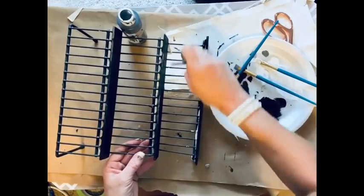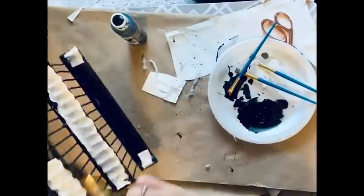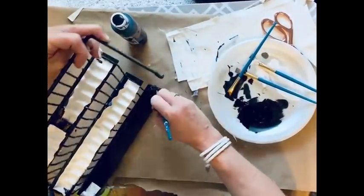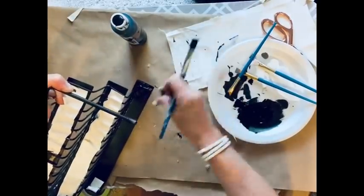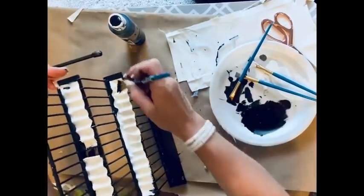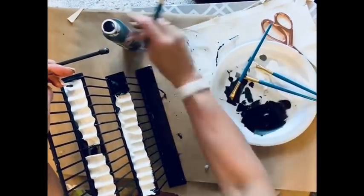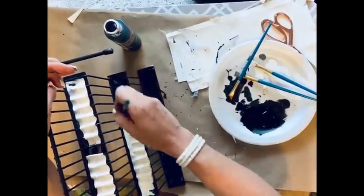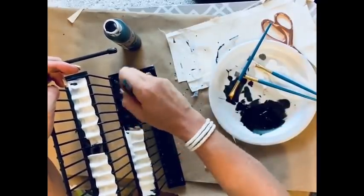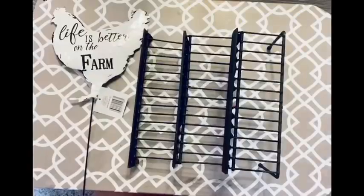This is where we'll sit all our Keurig cups — it turns out really really cute. I take my black paint and go back in painting all of that canvas and hot glue black so you can't see it at all. I like that black chalkboard paint from Dollar General — the coverage is great.